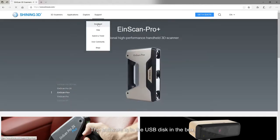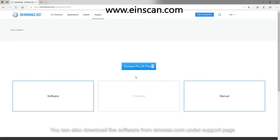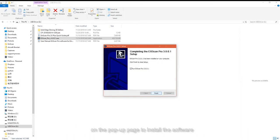The software is in the USB disk in the box. You can also download the software from einscan.com under the support page. Double click the software installation icon and follow the steps on the pop-up page to install the software.